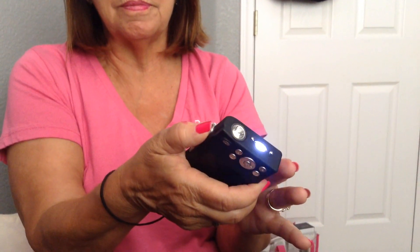This button up here is the one you're going to push for the stun — so here we go. 7.5 million volts. Why do we have this on here? If there's a struggle, if this gets pulled away from you, it won't work. They cannot use it against you.